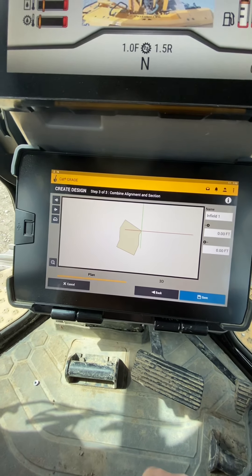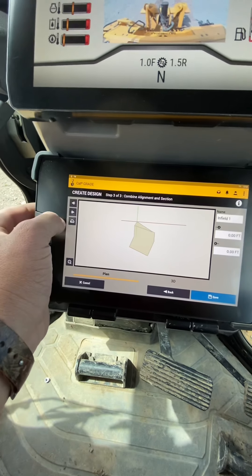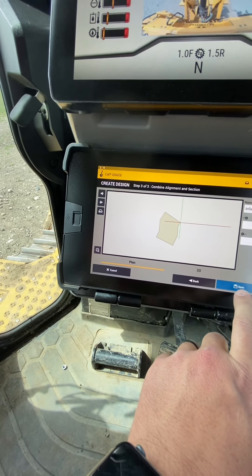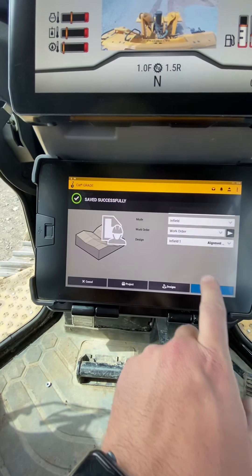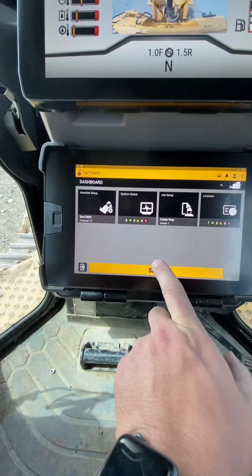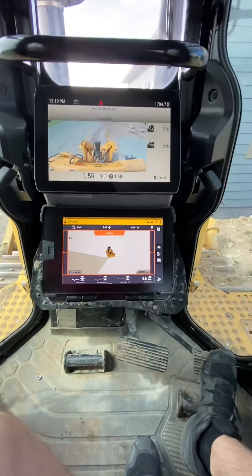Look at this beautiful design. We're gonna just start off at this point, so we're gonna jump around. Yeah, we'll just start there. That'll work. Good enough. Okay, let's save that sucker. Let's select that one. We're gonna use that alignment section. Apply. Now we're gonna cook with Crisco. Okay, let's see where we're at.